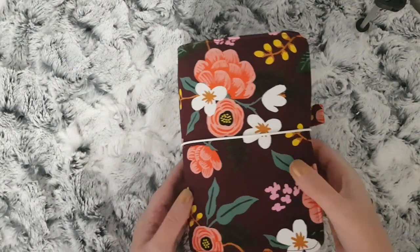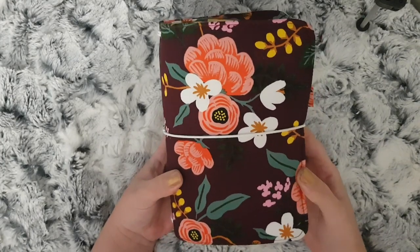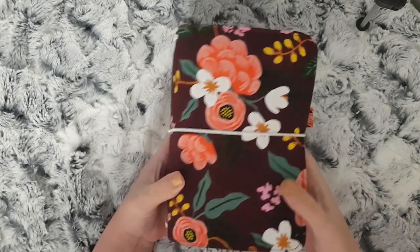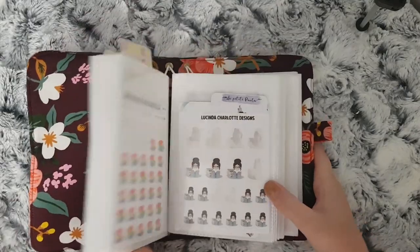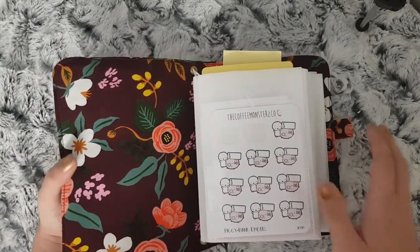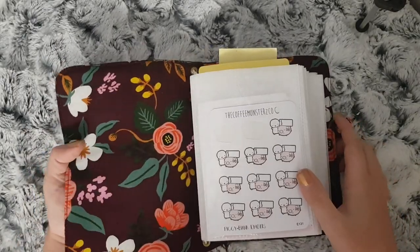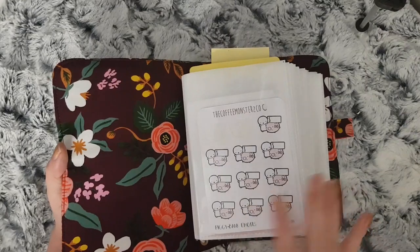Hi everybody! In today's video I thought I would show you a flip through of how I store all my character and little functional stickers. This is a B6 TN from Libra and Co on Etsy, and inside I just used the Wilkinson's photo albums, six by four — I just ripped the covers off them. I have four of those in here, so let's get into these stickers. I do have them separated out in a certain way.